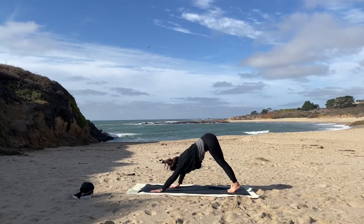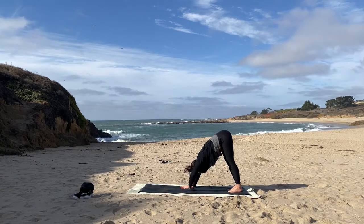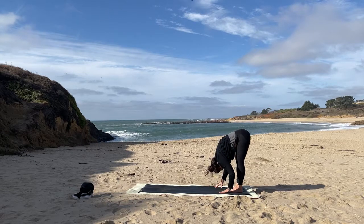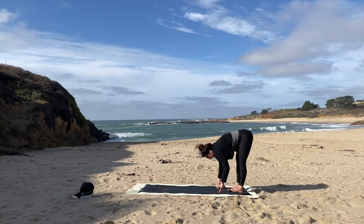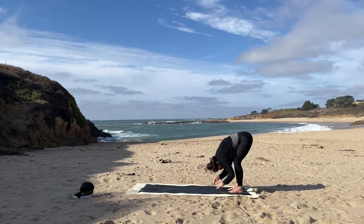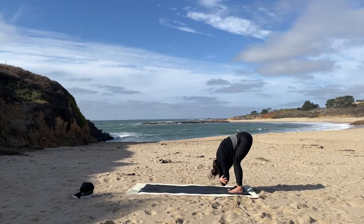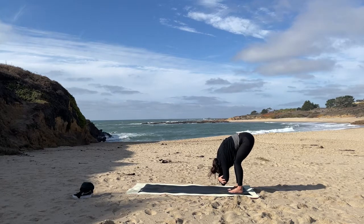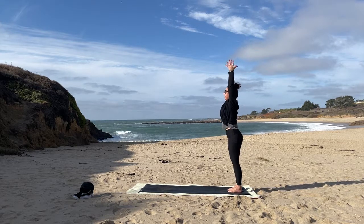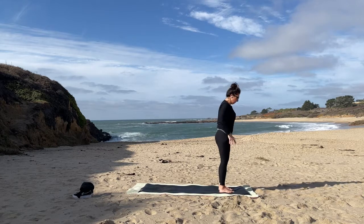Walk your hands towards those feet, coming into a nice deep forward fold. Take your time — inhale half lift, exhale bend the knees. Opposite elbows — a little pull towards the earth. Inhale, sweep all the way up. Right foot crosses over the top, pivot back at the top of the mat — here we go, other side.